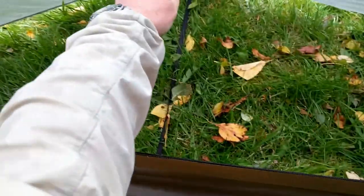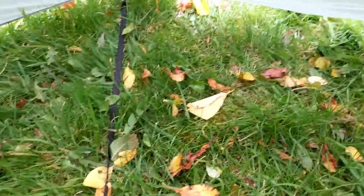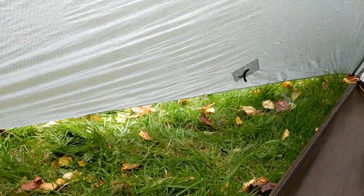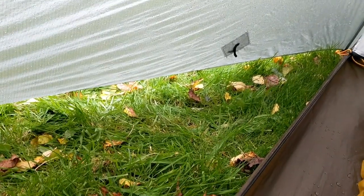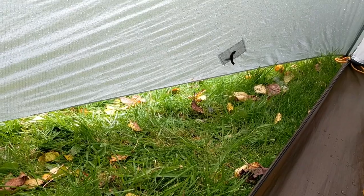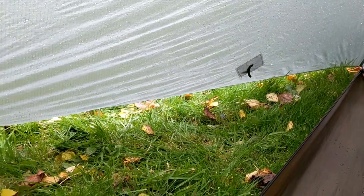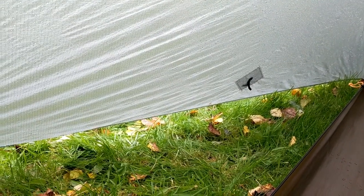The vestibule depth is not particularly deep, but it's not bad — you'll get a pack in, and you would be able to cook. You've also got two of them, which is great. The only thing is this large doorway: the length along here makes me think I might need another pegging point. There's an elastic and toggle which I think is for venting the bottom of the fly sheet slightly — handy in summery weather — but it is a big, long, unsupported area, which worries me that the thing might flap.